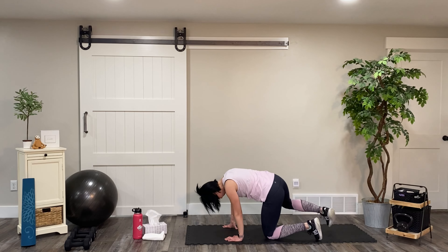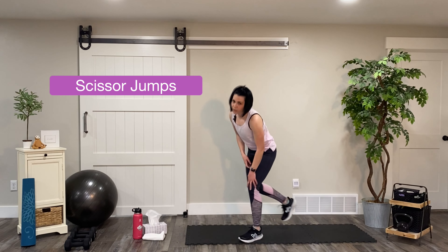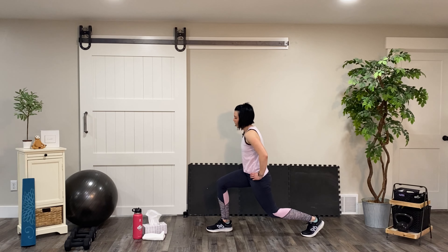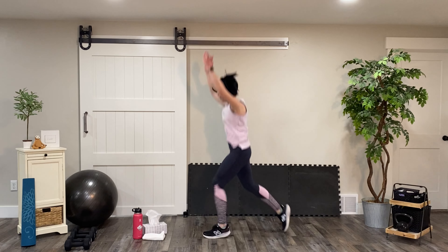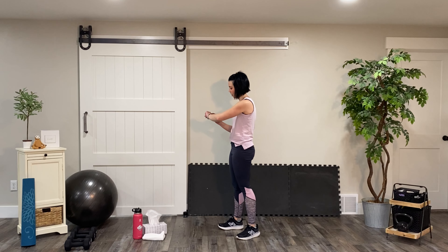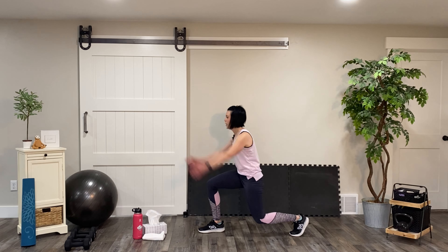Fantastic! This is the last movement of this set and they're just going to be scissor jumps. I'm going to move my mat aside for a second. You're going to be in a lunge position — front knee back at a 90-degree angle, and the leg behind you also needs to be bent. As you come up, we're going to jump up, switch in midair, and then come down. We're going to continue that movement, alternating sides for 45 seconds. Time starts in three, two, and one.